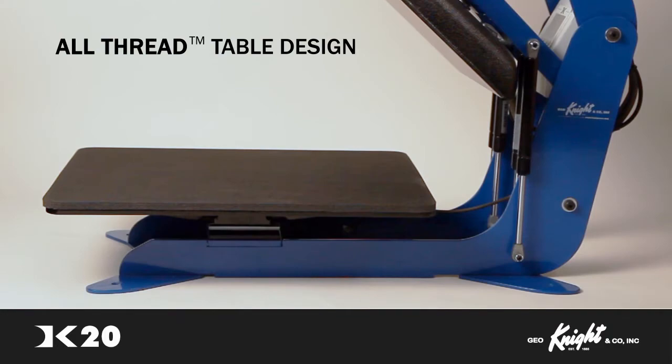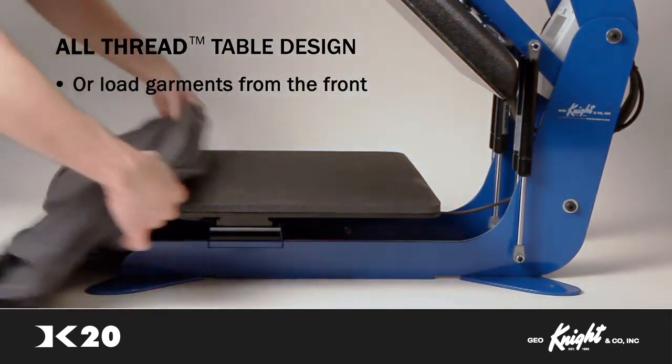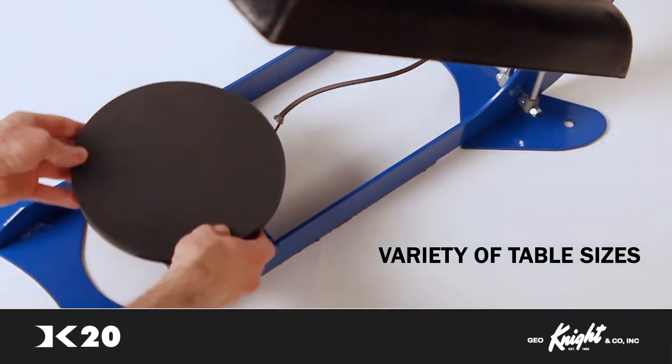The DK20 uses threadable, dressable, bottom-loading pallets called all-thread tables. Garments can be loaded from the back forward, so your shirts are oriented right side up, which prevents users from working upside down. Or, garments can be loaded from the other direction, from front to back. The DK20 also features the ability to easily drop-on new base tables in a variety of sizes.